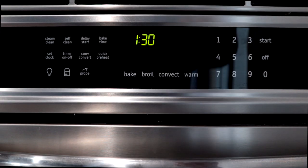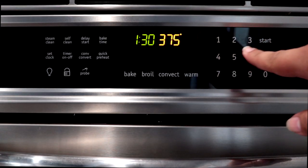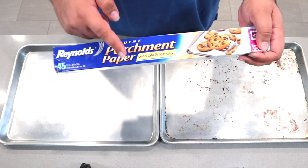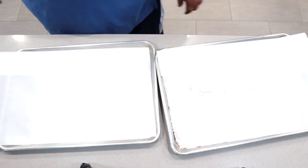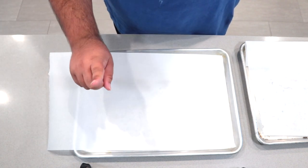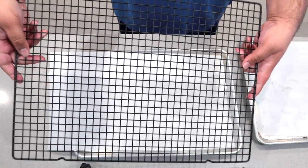Before we take the dough out of the fridge, preheat the oven to 375 degrees. If you live in a country using Celsius, the number you're looking for is 190 degrees. Grab two aluminum half-baking sheets and line them with parchment paper. Have a little lip of parchment paper coming off the tray — you'll find out why later. Get yourself a cooling rack and set it aside for later.